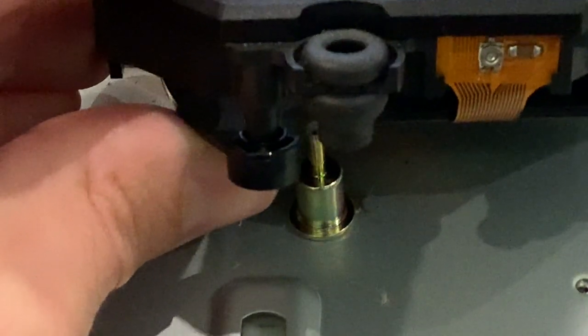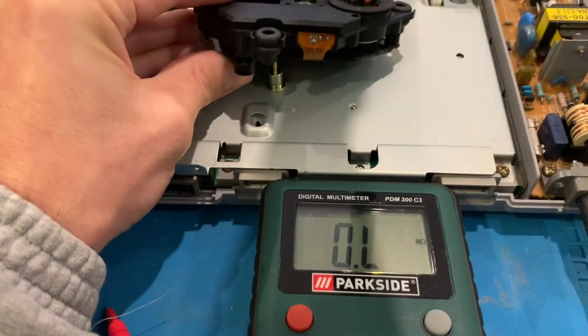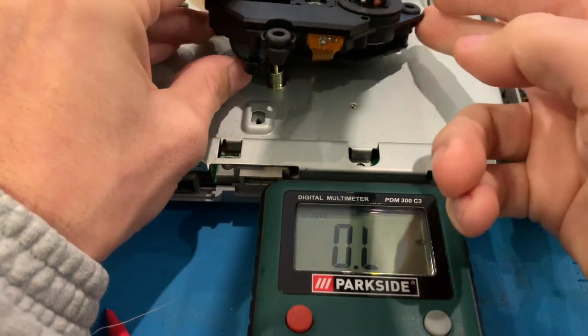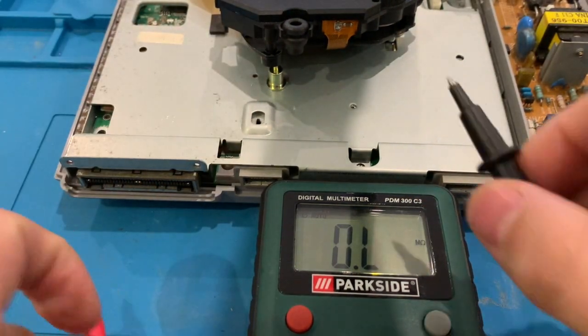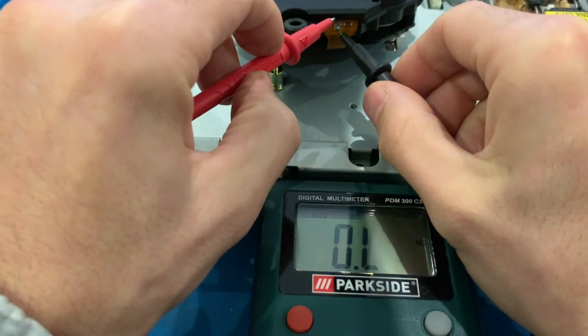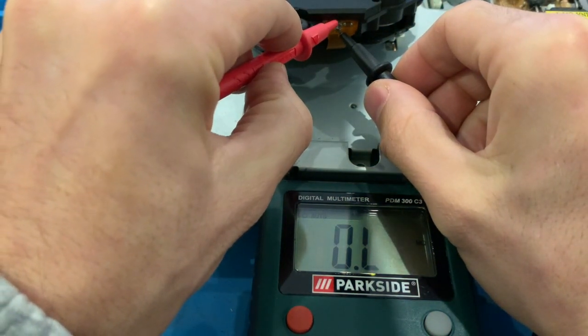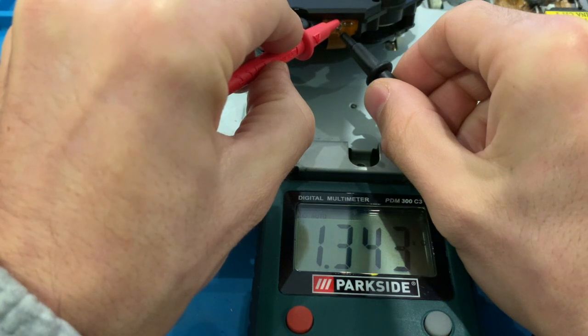Please be aware not to turn it a lot because you may burn the laser if you give it too much power. Always make sure that you are somewhere between 700 and 1300 kilo ohms.